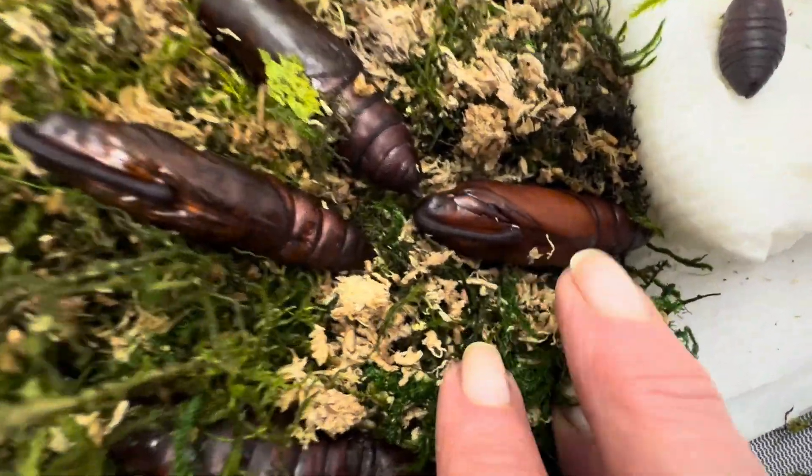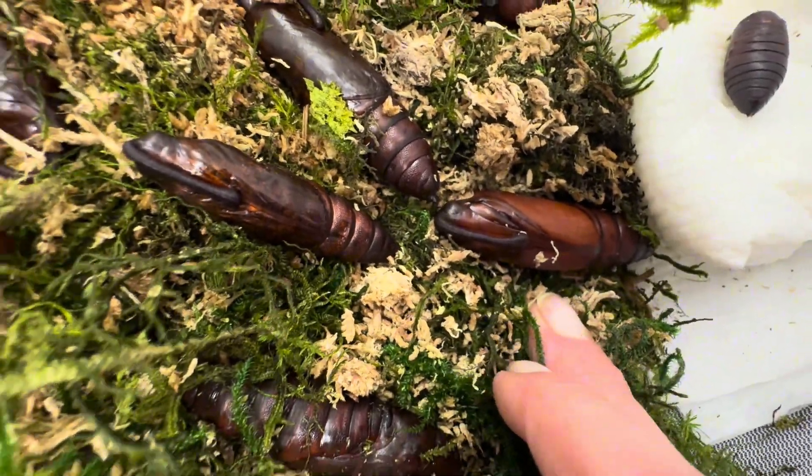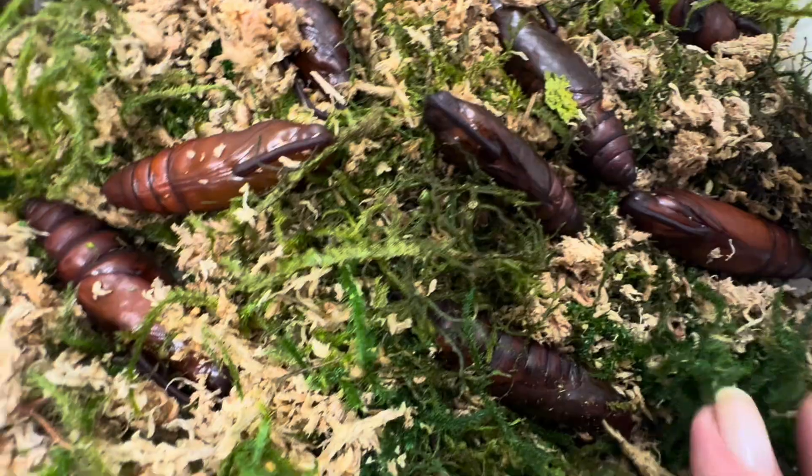As you can see, this one is nowhere near ready. If they're still golden, you have time, but they can change rather quick.